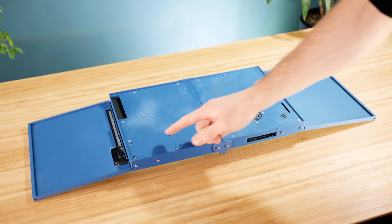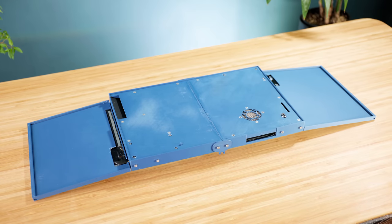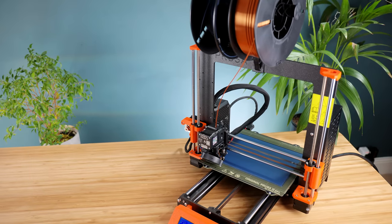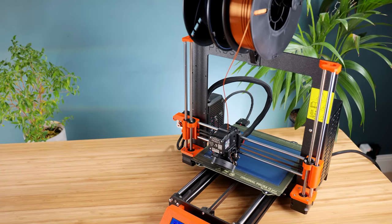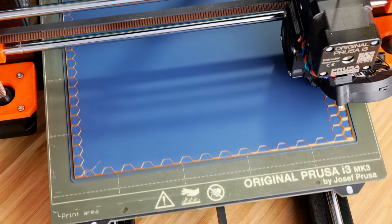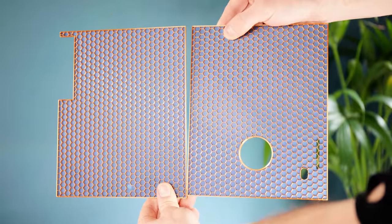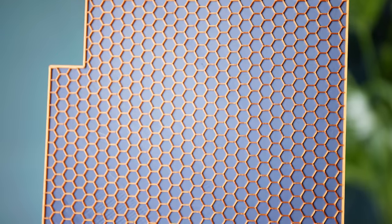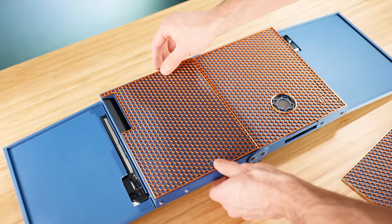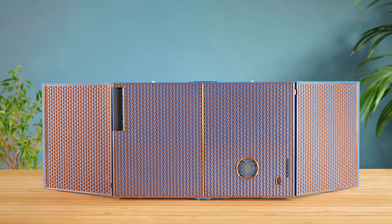Now with the screw heads visible and the glue join showing, it's not particularly pretty — but the plan is to cover all of this up with a special aesthetic panel. It's possible to get really creative with this by changing the filament colour midway through its print. Here I've gone with a golden hexagon mesh against a dark blue background, which looks really nice when mounted in place and gives the unit a unique look that you don't usually see when it comes to computers.